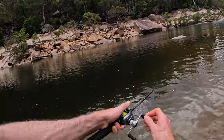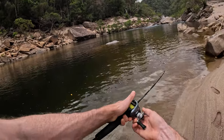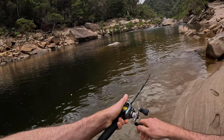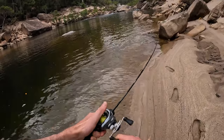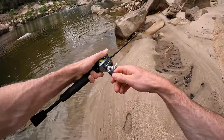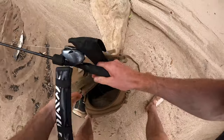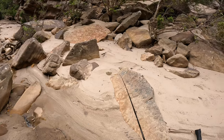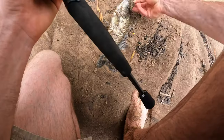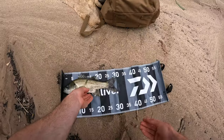Oh yeah, there we go — about time! Let it drag off a bit, let him fight. Doesn't look huge but it's good enough to put up a bit of a fight. Let's get him up. That should be easy to get the hook off — that's one of the reasons I wanted to try out the single hooks. I don't like how hard it is sometimes to get treble hooks out. Bought a brag mat the other day. Right on 30!